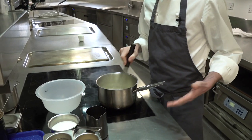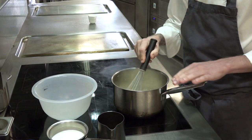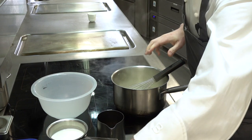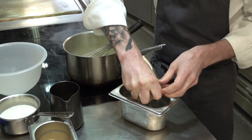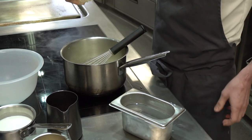For the buttermilk pudding, the first job is we bring the cream and the sugar just to the boil. Then we add our gelatin. If you want a really firm set, you can add more gelatin leaves to the recipe, but we like it only just set, so it's only just holding its shape.